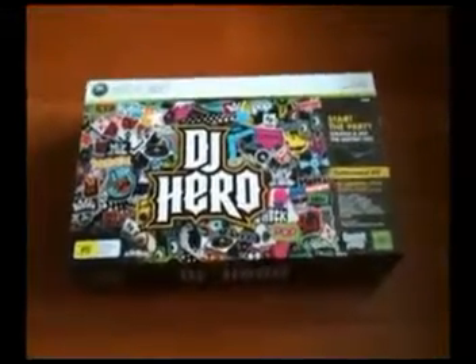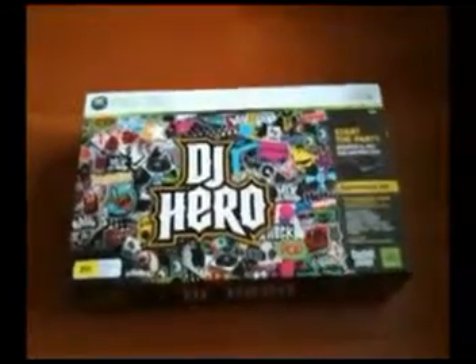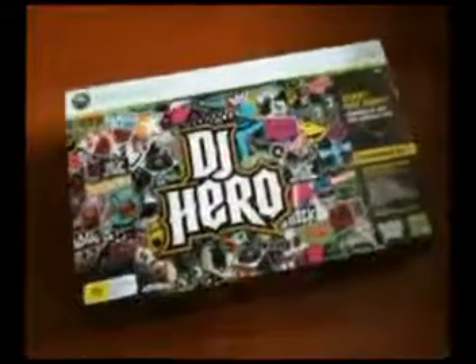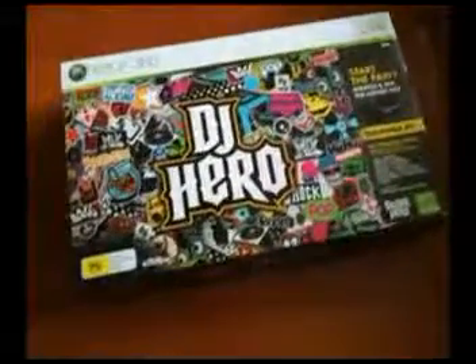Hey everybody, it's Tiktok8745 here and in today's video I'm going to do an unboxing of DJ Hero for the Xbox 360. I just picked it up this morning. It wasn't something I was really planning to get but it was just an impulse buy I guess again. It's a habit of mine.